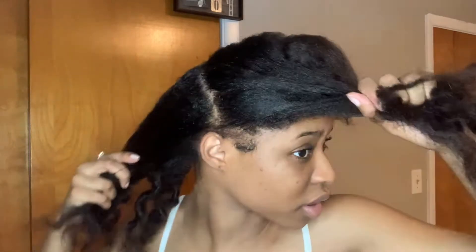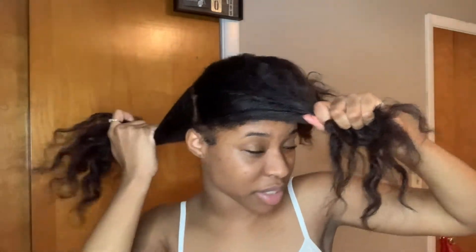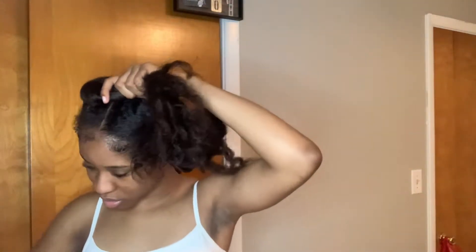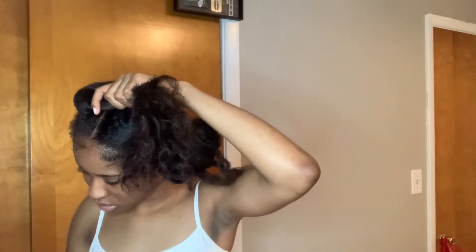I'm going to show you how I do, I guess, a half of my head. I think that should be enough. Mine's already pre-parted because I've been doing this now. So I'm just going to show you guys half of my head because that should be enough to see, and then I'm going to speed the rest up.